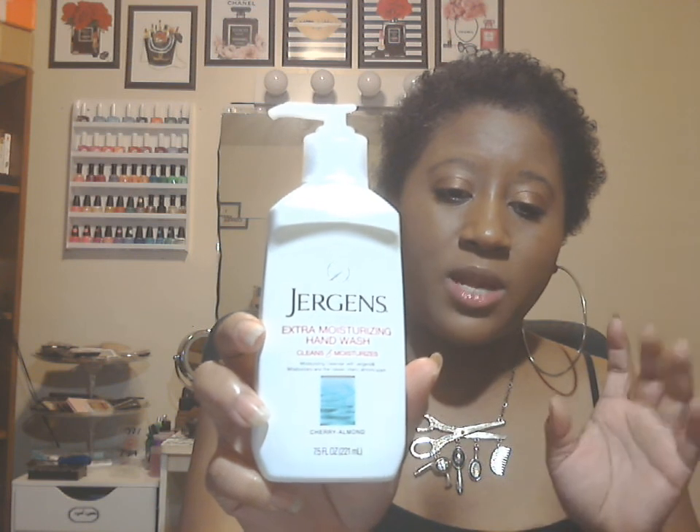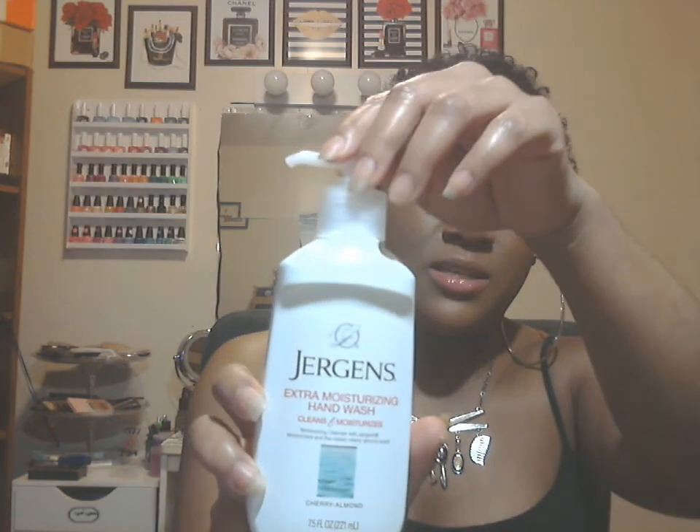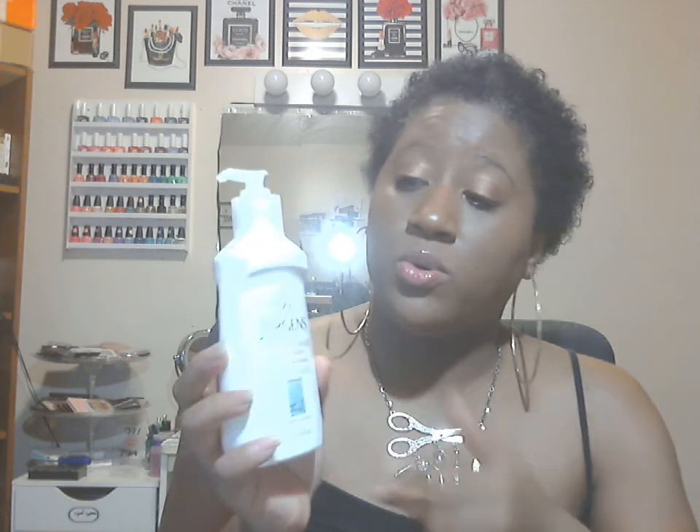Next is another new find, which is the Jergens Extra Moisturizing Hand Wash in the scent Cherry Almond. I love stacking up on hand soaps for the family or for when I have company. This one is 7.5 fluid ounces and I love that it has a pump. You could always reuse these — add hand soap from a refill bottle, or switch it into a decorative soap dispenser.